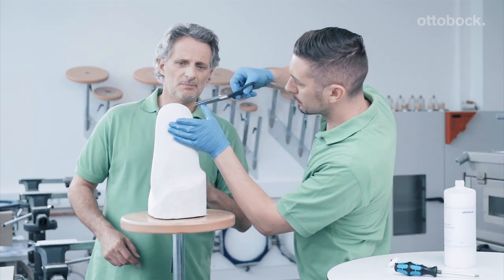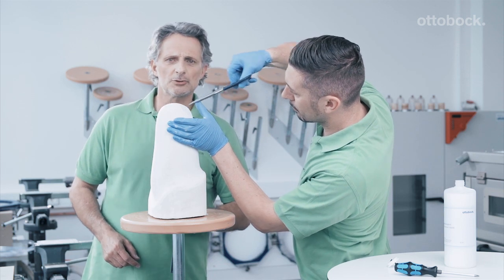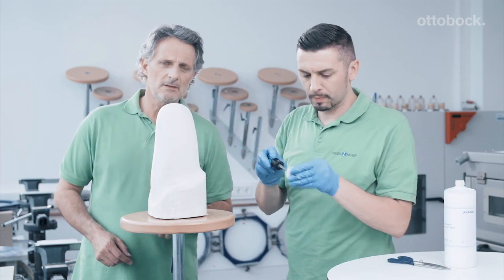Here is the location where we screw in the valve dummy. We cut a hole in the residual limb sock and then screw the dummy in.